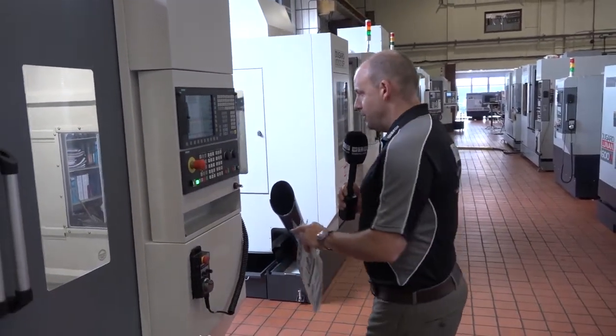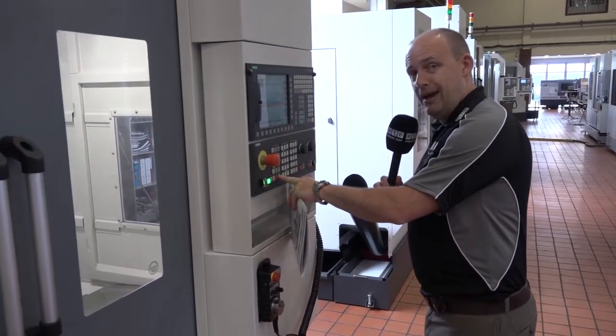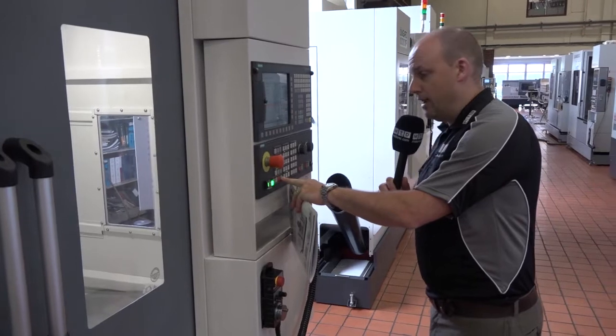Again Siemens control, FANUC control as an option, and you can have the Heidenhain controls as well. Importantly, I know our viewers and engineers like to see machines cutting, so I'm now going to press this cycle start button. After this we're going to go and have a look at the biggest machine in the range — the 2 metre.